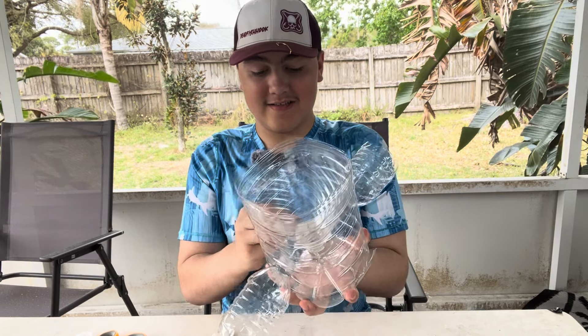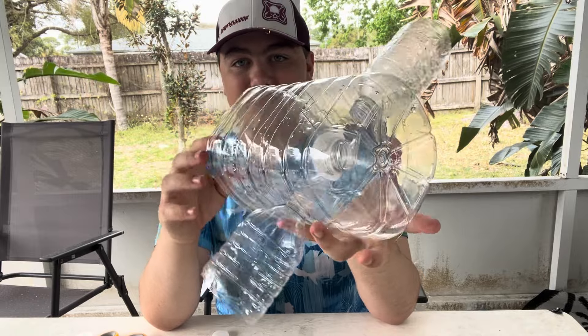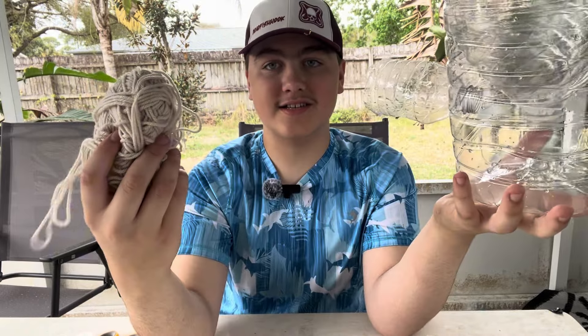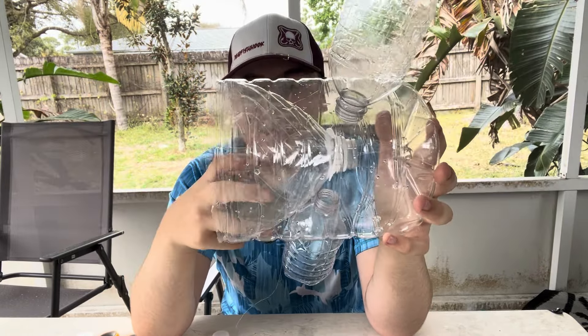And this is what it looks like at the very end. Again, that's why the string is here and the tape is there. You can add it around if you want — just do it like that and you'll be good to go with this right here.